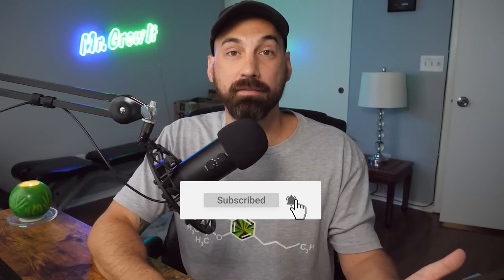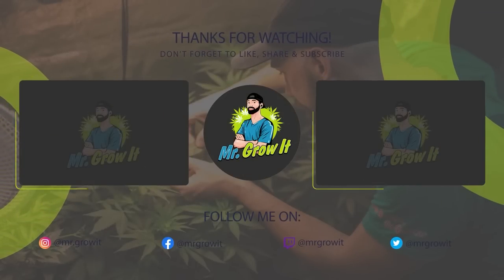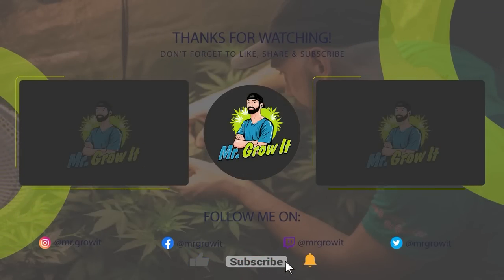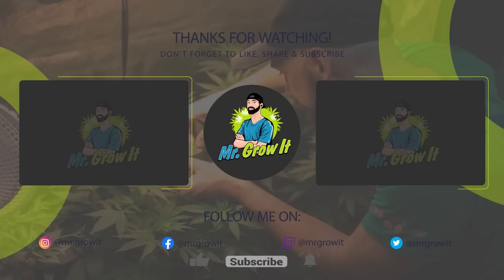If you enjoyed this video, click that thumbs up button and subscribe to the channel if you haven't already. On the outro card, the video on the left is another harvest video I put out this year, and the video on the right is automatically generated by the YouTube algorithm. Thanks for watching — catch you in the next episode.